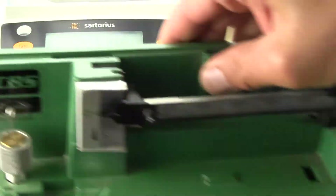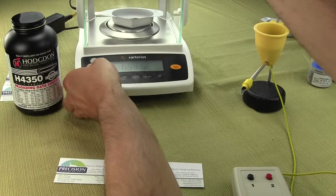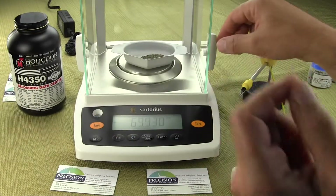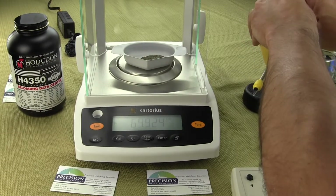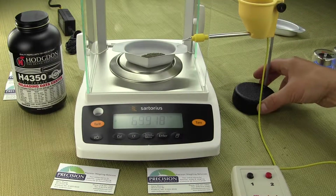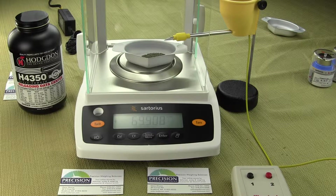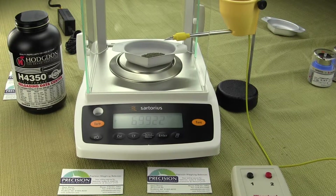What most bench rest shooters are now using is the Sartorius analytical balance. We'll move this forwards — this balance is all set up, already leveled — and we're just going to raise up this power trickler. This is the Sartorius Entris series, the Sartorius Entris 64-1S, which increments in 0.002 grains.